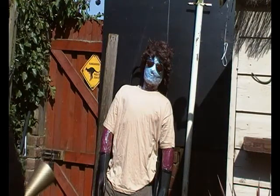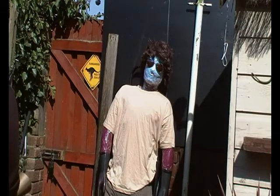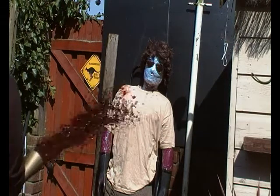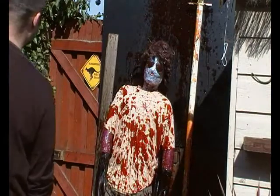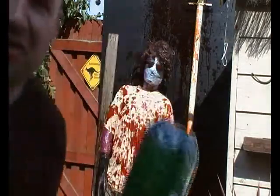So this is the first of the blood and gore tests in the Bloodabus. As you can see, I've enlisted the help of my stunt dummy. Let's see what happens. Three, two, one. I think I might have got the neighbours on that one.